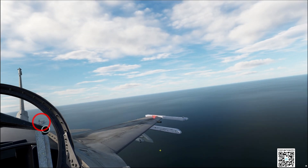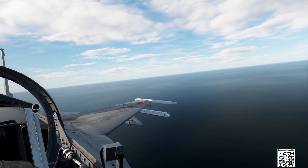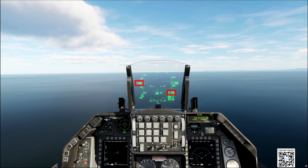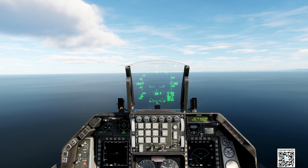When the carrier is in this position, it's time to do the break. 800 feet and 350 knots, or almost. Okay — brake.